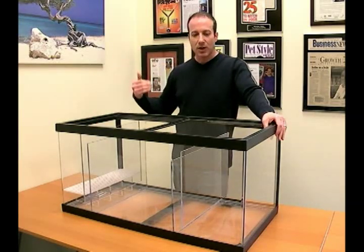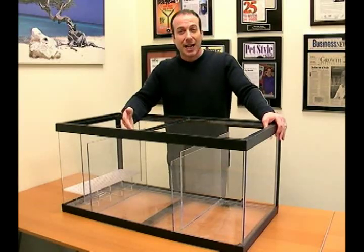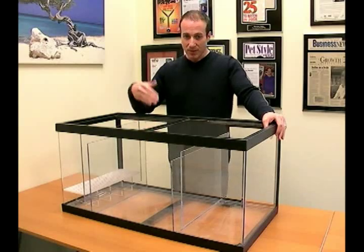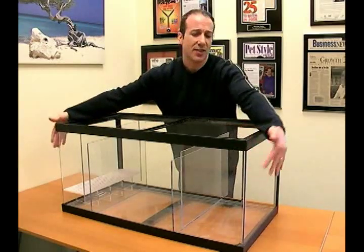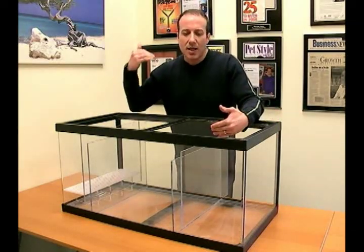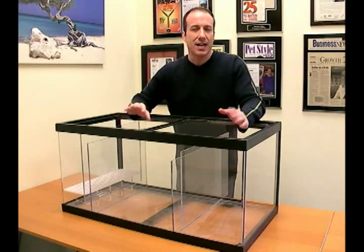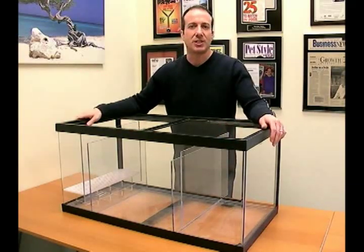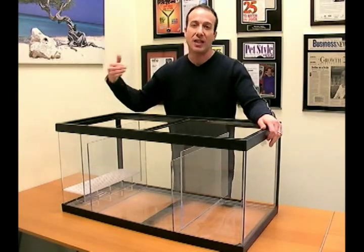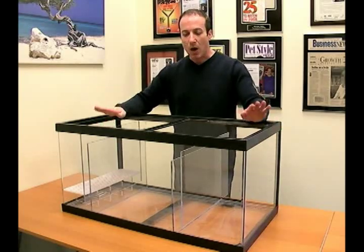A couple of things about acrylic that are really neat: A, it's light. B, there's a lot of clarity to it, so you can really see what's going on inside your sump. There are rounded edges on the front — it's basically seamless. As far as the potential for leaks, acrylic sumps just don't leak. The seams are not like what you have to do in a glass tank.